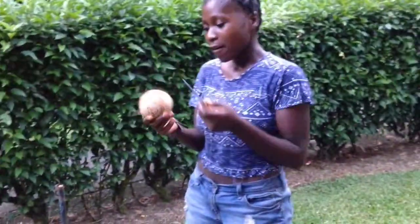So you can see here's the coconut. From here we're going to cut it — I'm going to use a knife and cut it so that we can drink the water inside. Some of you like the water.